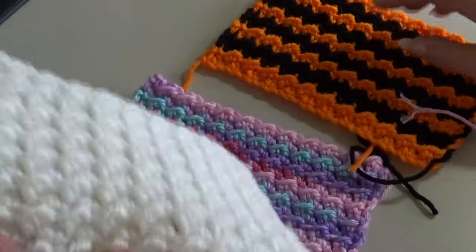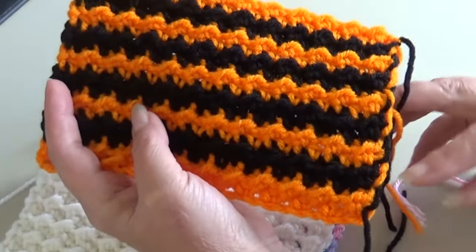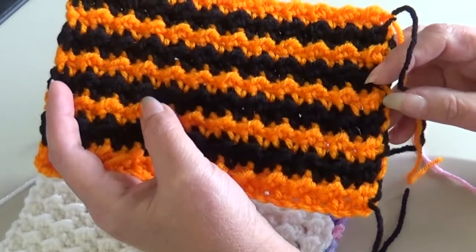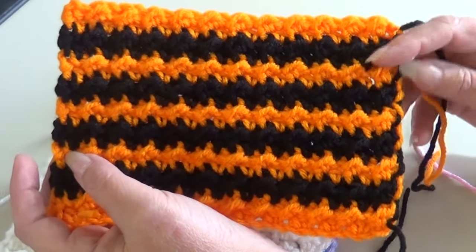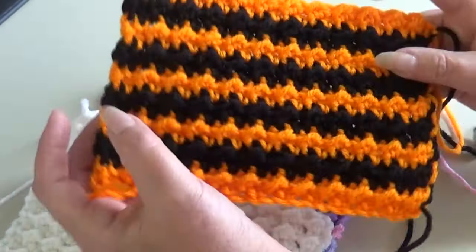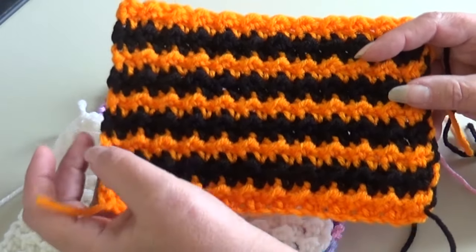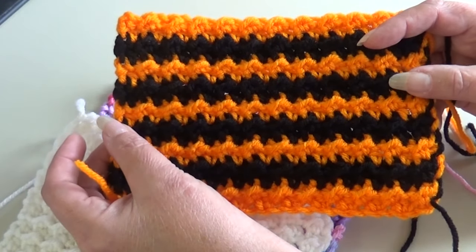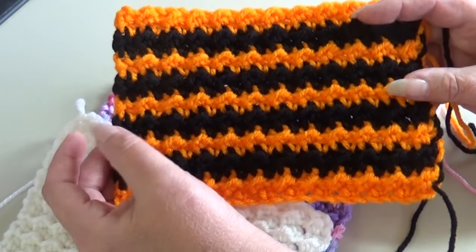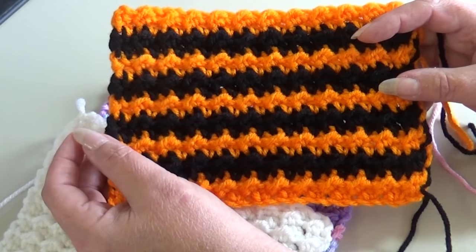I also made a sample changing colors every two rows. If you change colors every two rows you can carry that yarn up the side — no weaving in colors. You just pick up the other color and carry it right up the side, so you only have your starting and ending ends to weave in. I did this in our school colors — we're in Jersey Shore, Pennsylvania — orange and black. This would make a wonderful afghan or scarf to support your team.